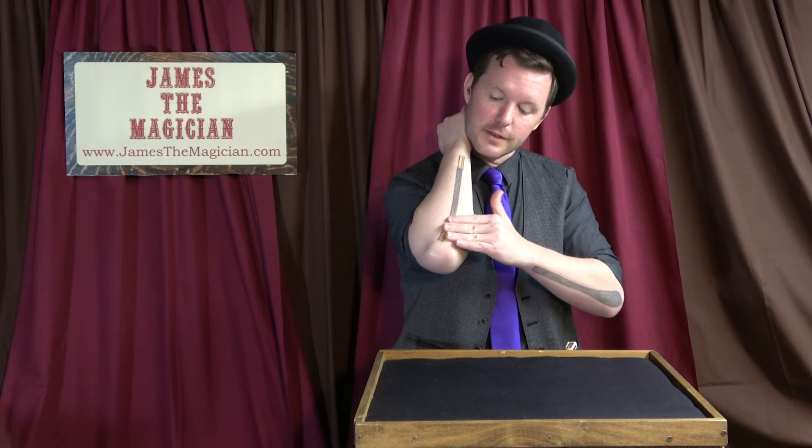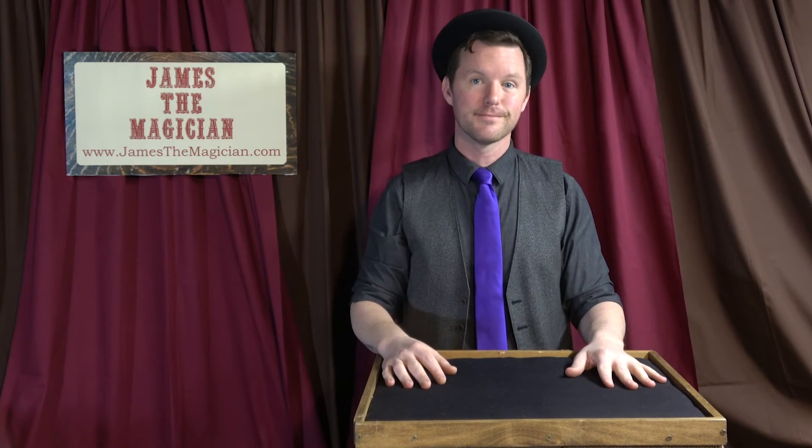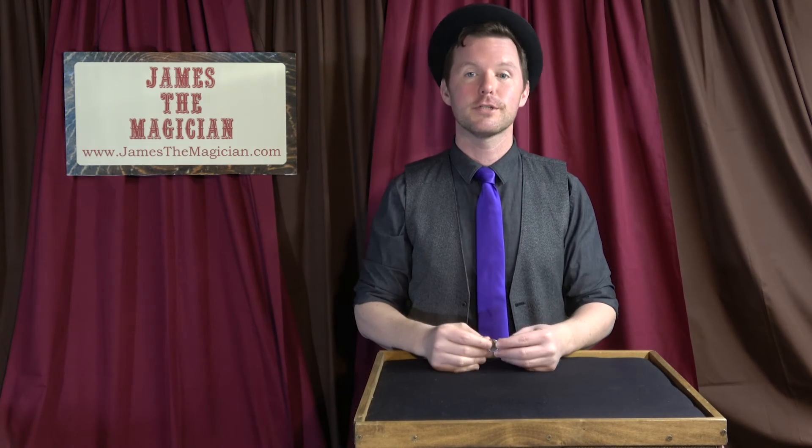You rub your elbow just like this, and the coin melts and vanishes away. Why? Because it's in your collar. Nothing up your sleeves. That's the mystery of the melting and vanishing coin.